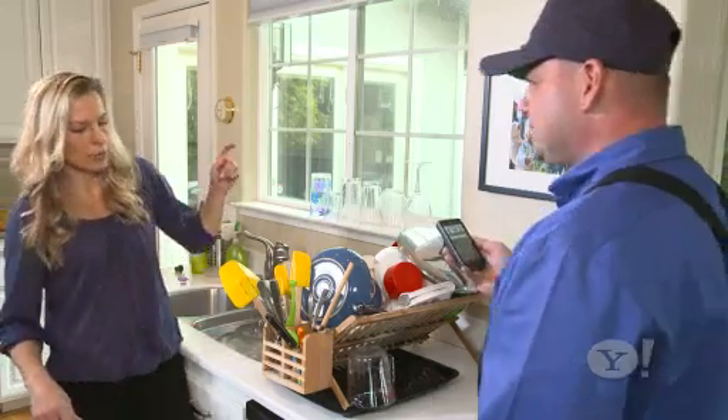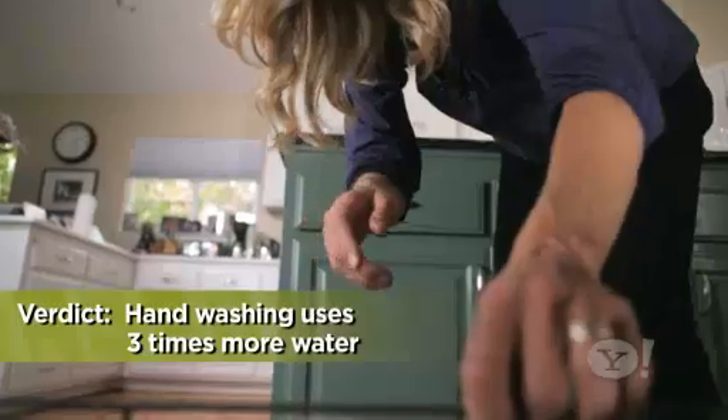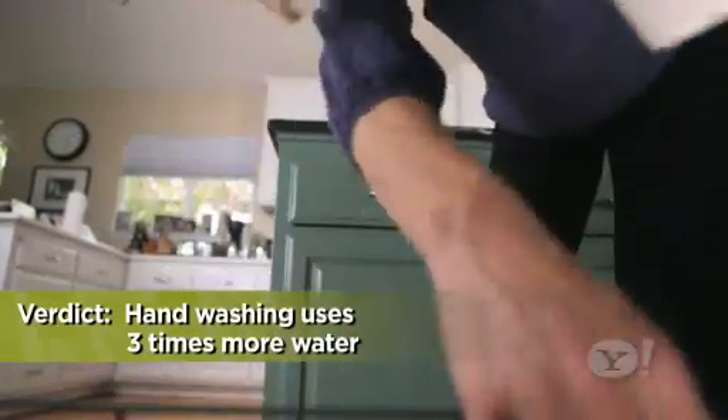So how does that compare to when I run the dishwasher? The model of dishwasher you have on a normal cycle is going to only use about four and a half gallons of water. Verdict? The dishwasher is far more environmentally efficient.